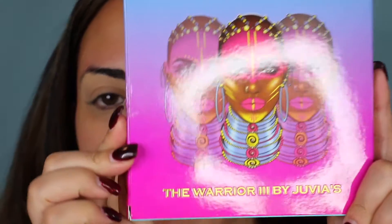My face and eyes are going to be primed, and I'm going in with another Juvia's Place palette. This is the Warrior 3 by Juvia's — another birthday gift. Thank you Melissa for my palettes, you're the bestest.